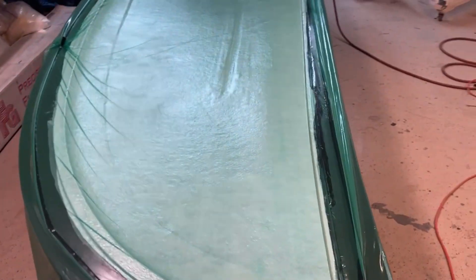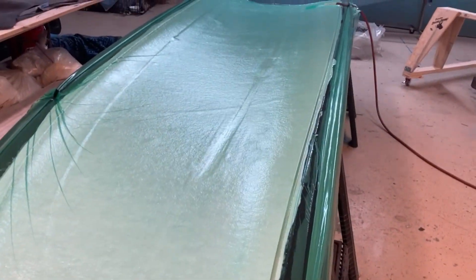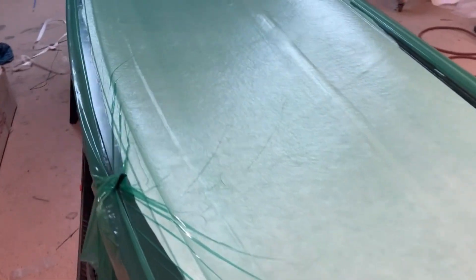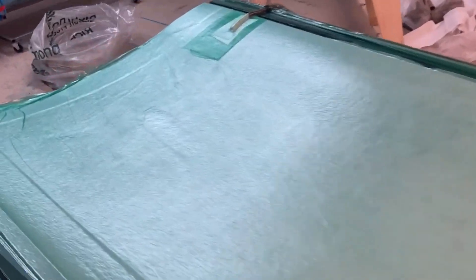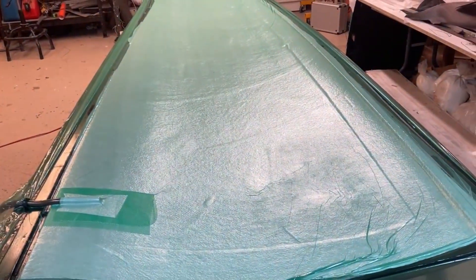There it is, all pulled down nice and tight. Hinge line is nice and straight. Leading edge joggle looks great. We're going to let that sit overnight, and then tomorrow we'll start putting core in.